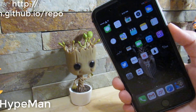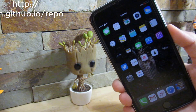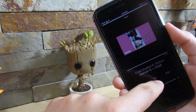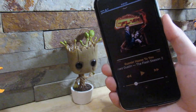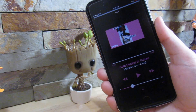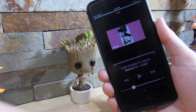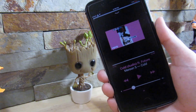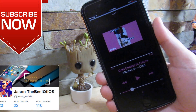Our last and final tweak is called Hype Man. You do need a custom repository — link in the description. What this does is announce the song that's playing next. So when you click next song, you can hear it say the name and the artist of the track about to play. If you have the auxiliary cord at a party and your phone is in shuffle mode, it'll be like 'Next song is playing.' It's a really cool tweak. If you liked the video, please give it a thumbs up and I'll see you in the next one — peace.